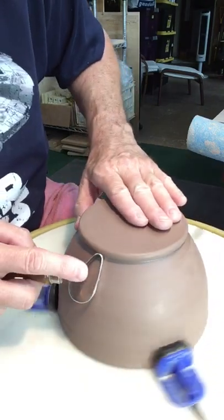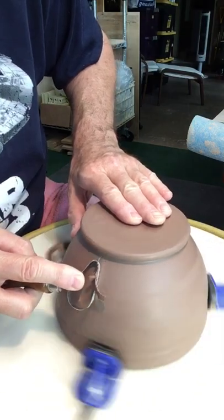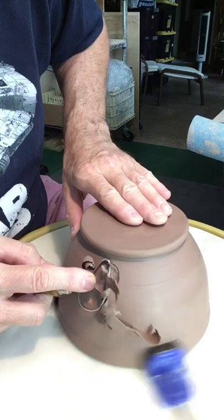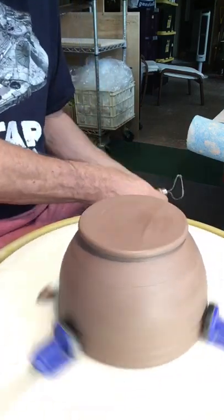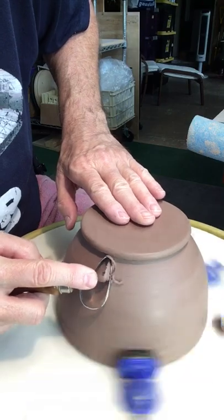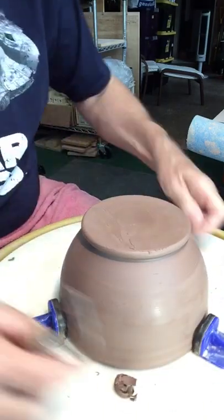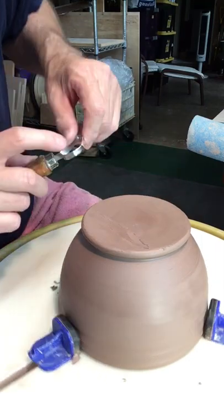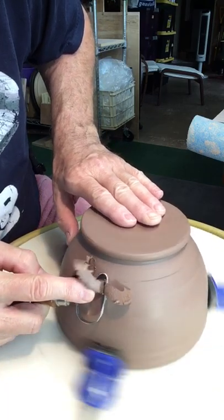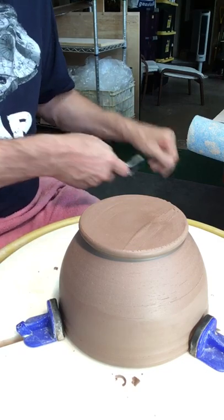I'm trimming this edge, this side of the pot — actually I'm trimming the whole pot — just cleaning up the bottom part and making sure I've got a good smooth curve into this pot. It never ceases to amaze me how just the smallest variations can take a pot from looking okay to just looking right. So getting the right line on your pots is really important, and that's what you can do with trimming — get that nice shape that maybe you didn't quite get when you were throwing it.